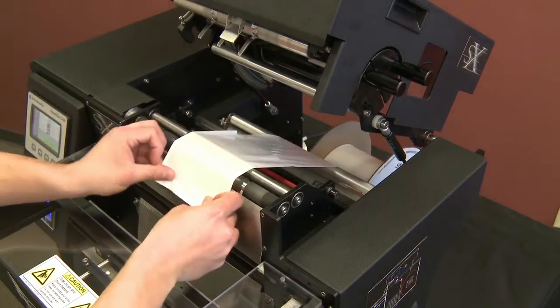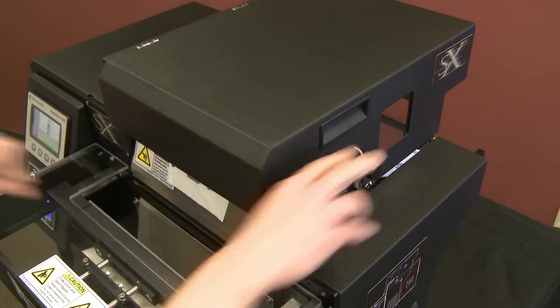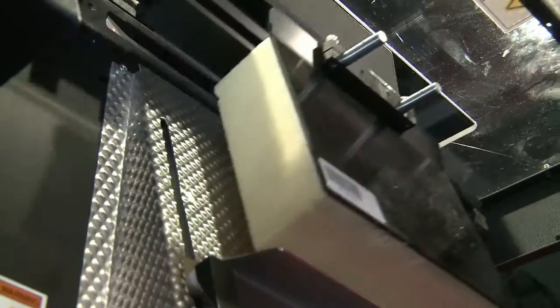The latest SX features a new photo eye for bag edge detection. It also uses a 1/32nd inch round seal wire, which seals the bags faster and more consistently.